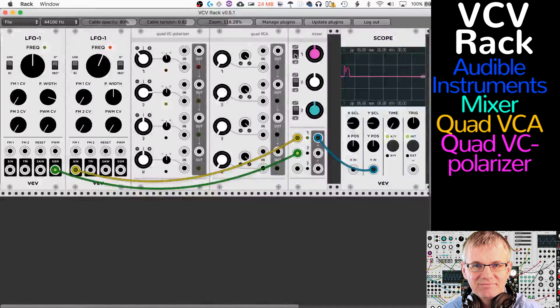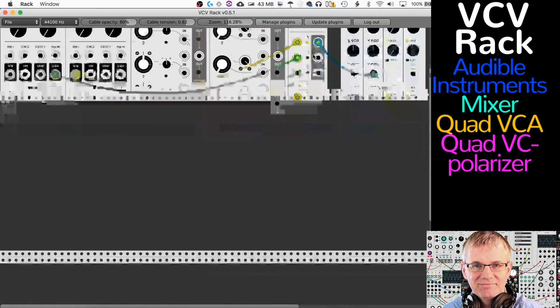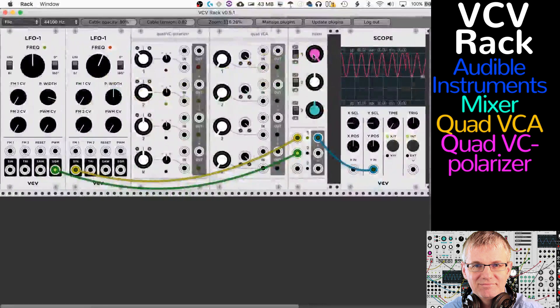If I switch to the other mode, all of a sudden I'm not at zero anymore. If I increase it, I'm making the waveform's amplitude greater. If I rotate it down, it gets lower and lower all the way to the bottom — so in that mode it's an attenuator. You can choose each channel's mode independently and mix and match.